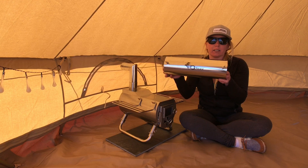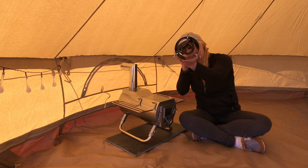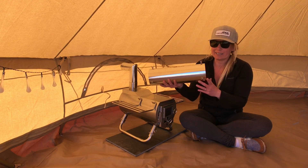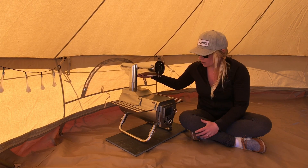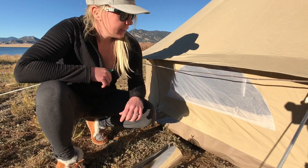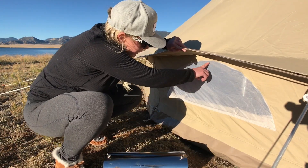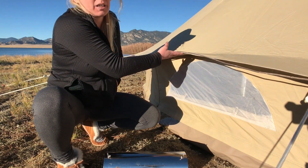We're going to be using a flue pipe heat shield, which is going to keep the hot flue pipe away from the window so it doesn't melt. It just gives it a little extra space for a buffer. I'm going to attach this flue pipe — all you'll need is a sharp knife to cut the mesh out of the back window. Now we're ready to cut a vent for our heat shield. You're going to want to look for the very top of the window to give the stove heat shield as much clearance as possible.